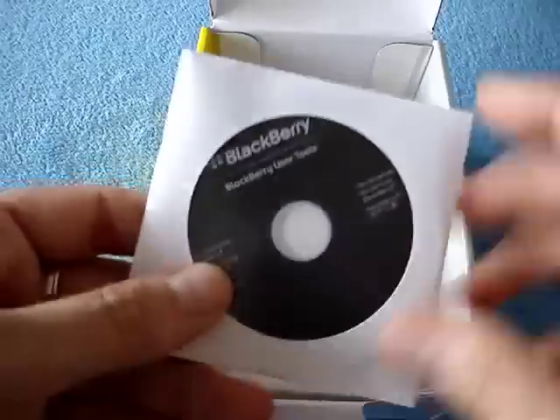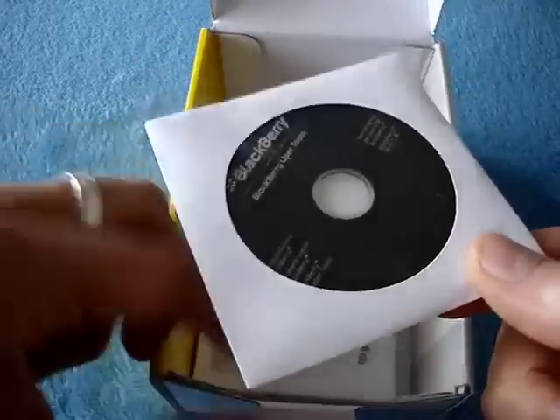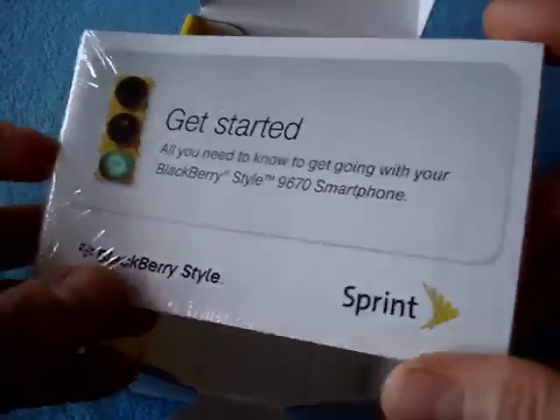Got a little mini CD here — an 8-centimeter CD. Don't know why they insist on sending these anymore. It doesn't make much sense. A lot of drives don't work with these, like slot load drives. And then here we've got some manuals, also sealed. That's what's in the box.